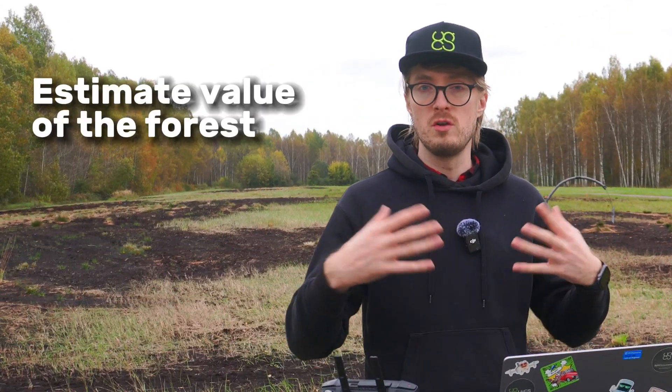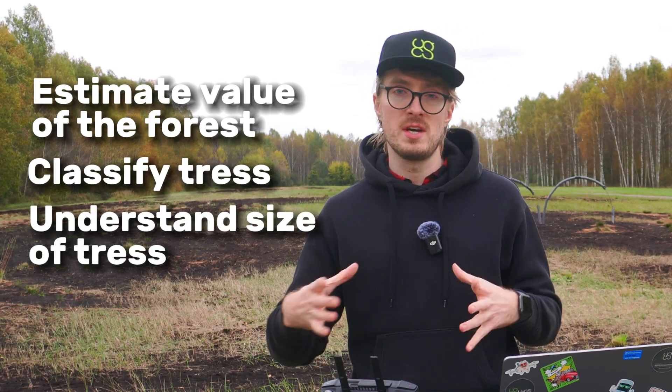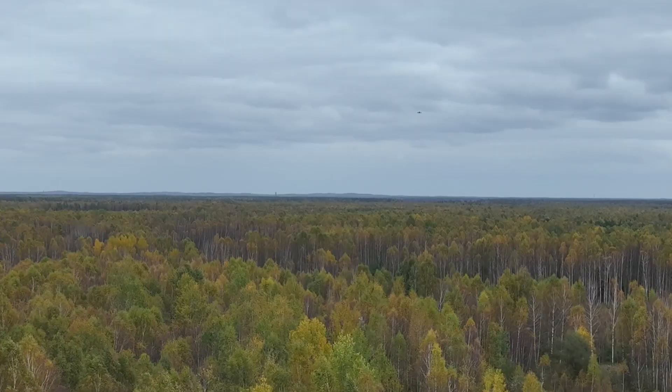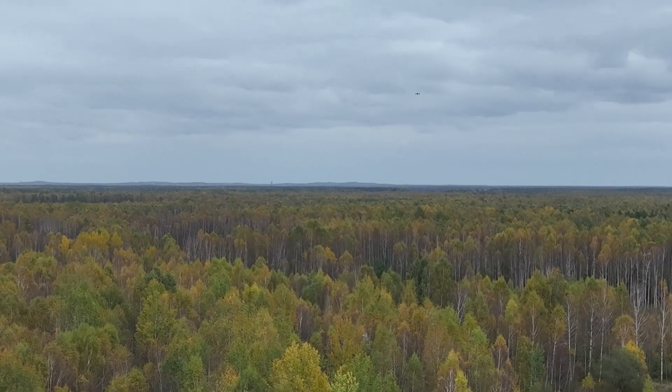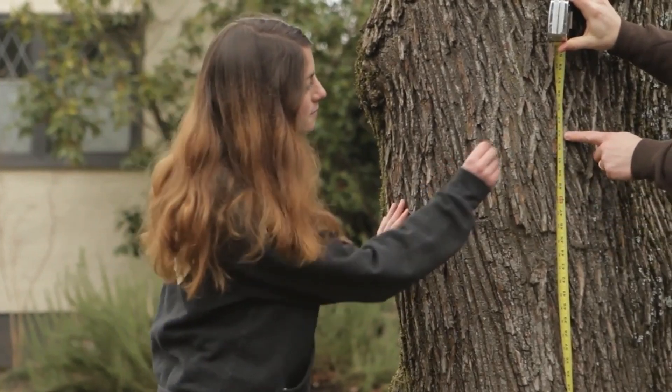LiDAR data gathered over forests can give you many useful insights, such as the ability to estimate the overall value of the forest, the ability to classify trees, understand the sizes of trees, and many other things. Capturing this data with the drone is much faster and more accurate compared to traditional methods, which involve simply measuring the trees manually.